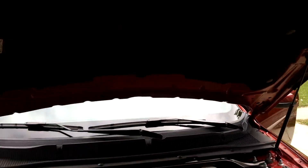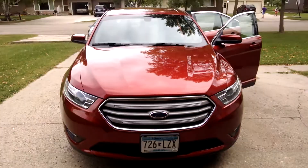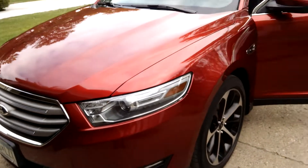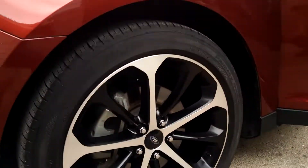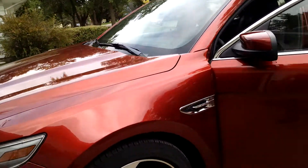This car has 54,000 miles on it. I did do a little bit of touch-up paint and did a very good job, but it's done. She wanted that done, so I did the best I could with what I had. Those are 20-inch wheels, by the way.